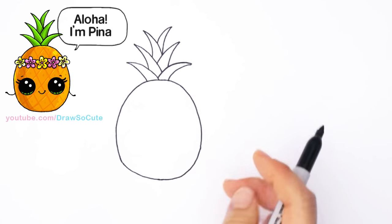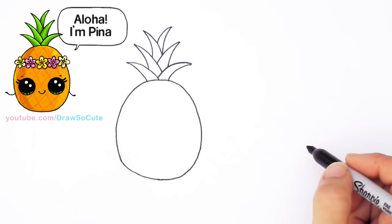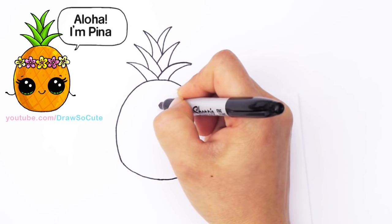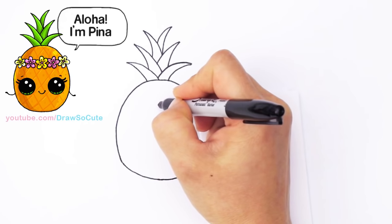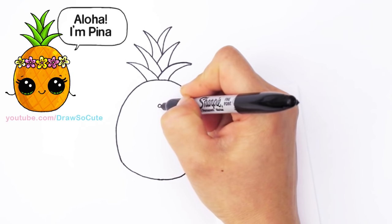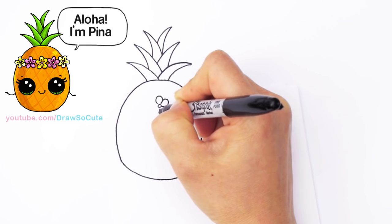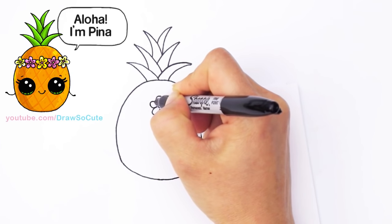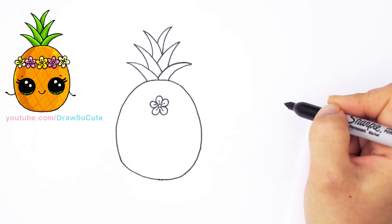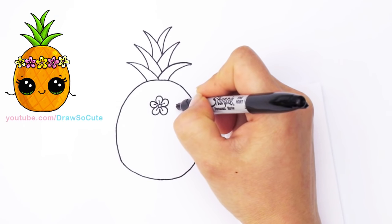Now let's go in and decorate our pineapple. I decided to give her a headband of flowers because my coconut pineapple are having a luau, so you have to have some flowers on your head. I'll come towards the center to make it more even so I don't get into trouble with too few or too many flowers. I'm just going to draw a circle for the center of my flower, then draw five petals all the way around. You can come in and draw some lines in the center.